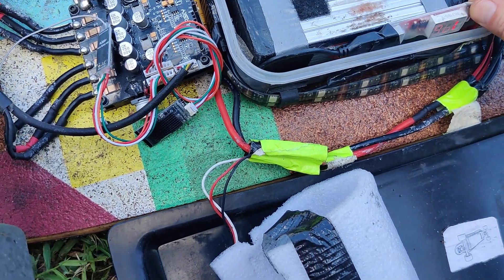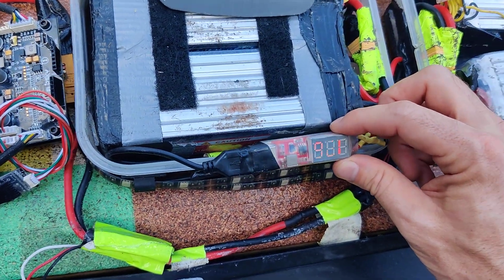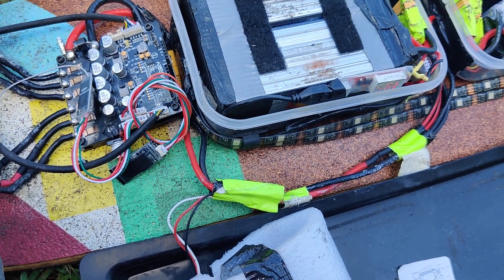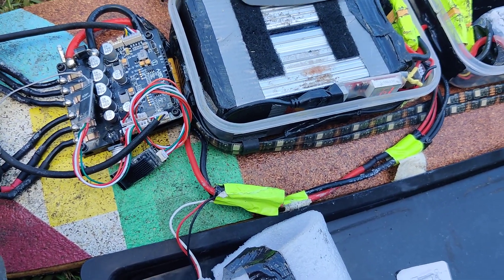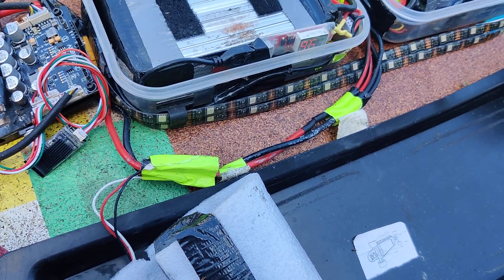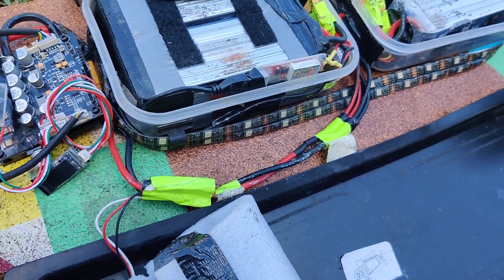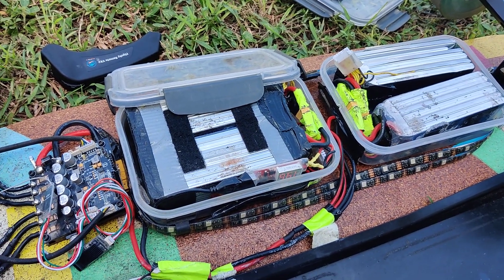It also gives me a reading on the battery pack voltage level — we're looking at 19V here, which should be about 22V. I'm having issues with my batteries. That runs these accessory lights that help me keep safe in the evenings when I'm riding this to and from the kava bar. I don't recommend going in the street too much — people run you over here in Florida. But it's really really fun — I really enjoy riding this thing. It's got a lot of gas. There you go, that's the build.